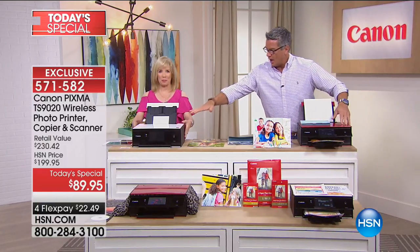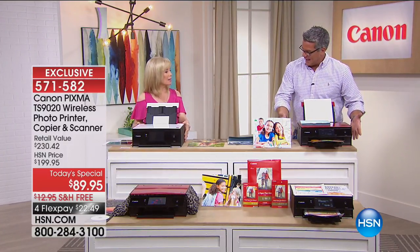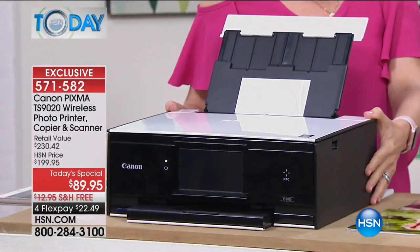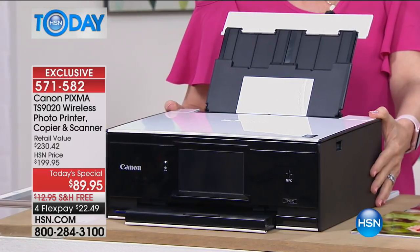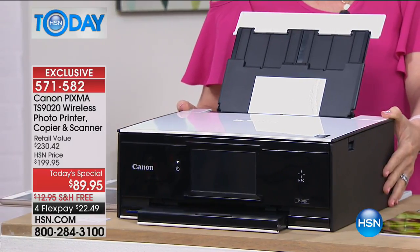We have it available in white on the lid or red on the lid with a black body, so it's got a really cool look in addition to being sleek, but it is still powerful. We've got 9,600 DPI.